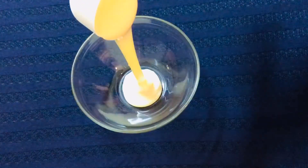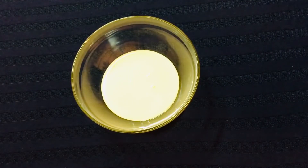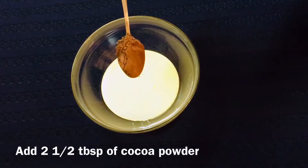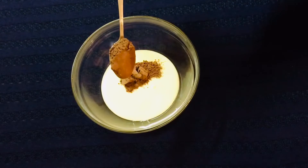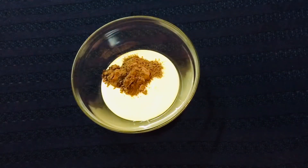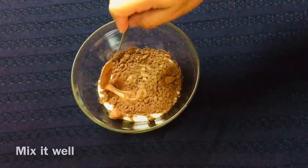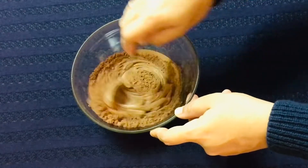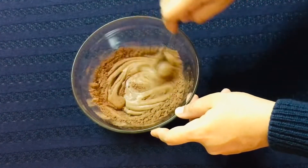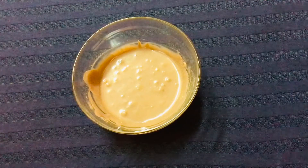Let's start with a mixing bowl. I will add 175 grams of condensed milk and 2 and a half tablespoons of cocoa powder. Then I will add 150 grams of condensed milk and mix it well.